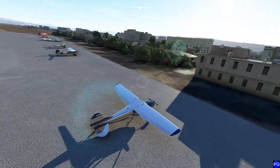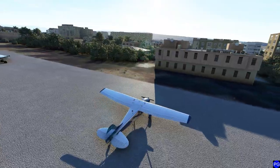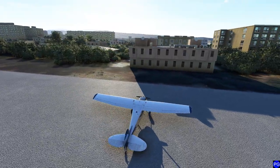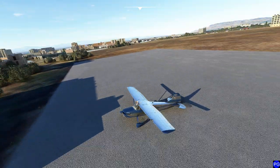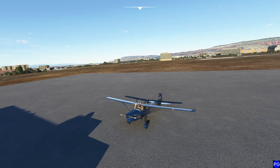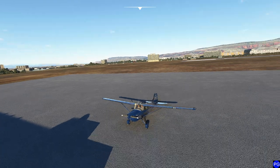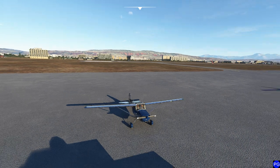Hello everyone. In today's video we're going to be flying the Cessna 170B. This is a Carenado — it's a payware, it's in the marketplace for about 15 bucks. I've been flying it quite a bit lately and I'm actually kind of impressed with it. It is definitely a vintage piece of machinery and it's a lot of fun. We're in Jalalabad and we're going to be crossing over that mountain and landing at a small little strip on the opposite side.